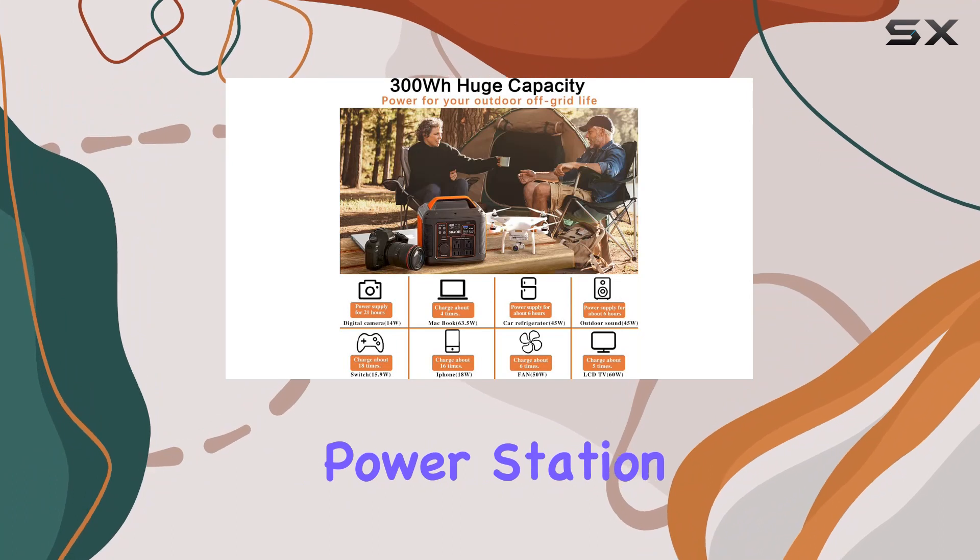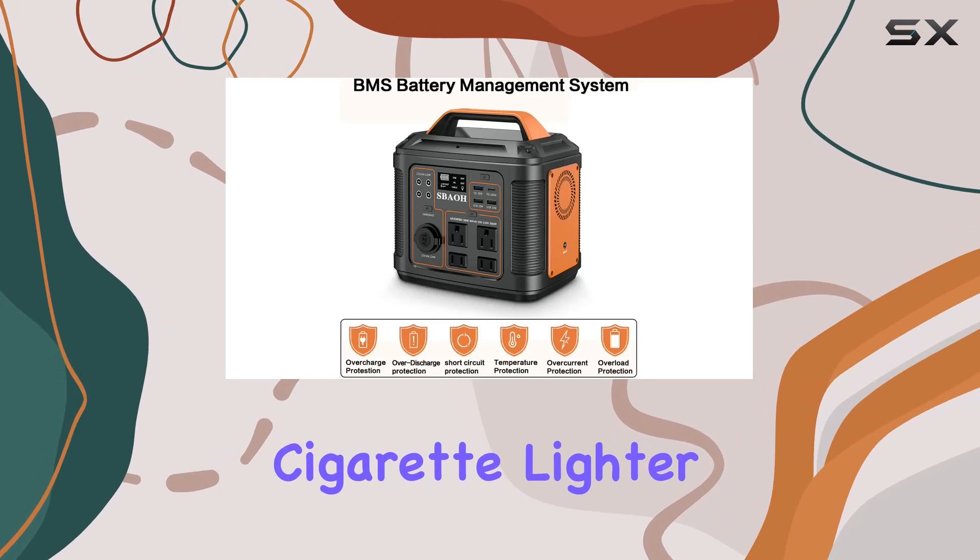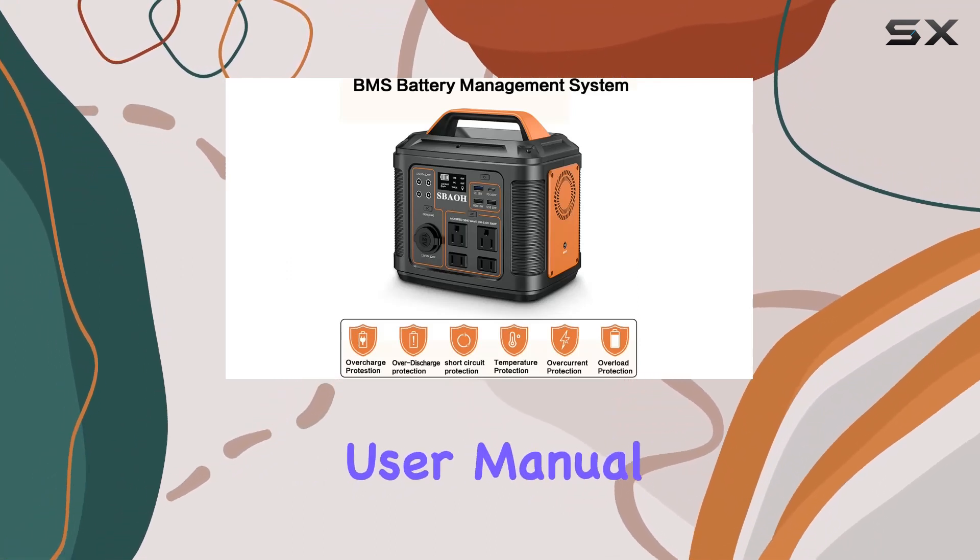In the box, you get the portable power station, AC adapter and cable, USB-C to USB-C cable, cigarette lighter plug cord, car cigarette lighter socket, and a user manual.